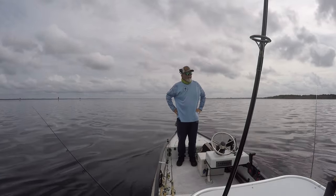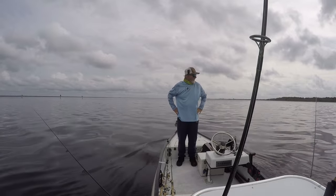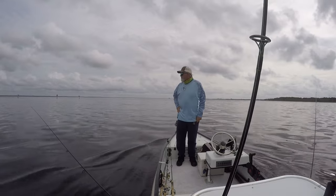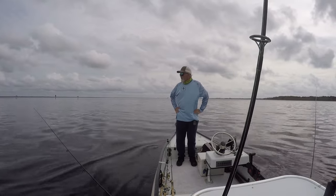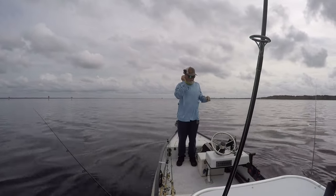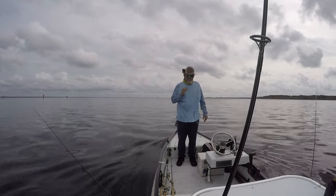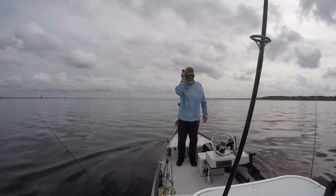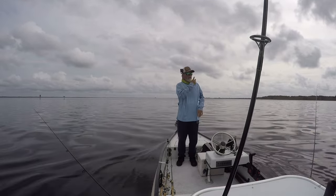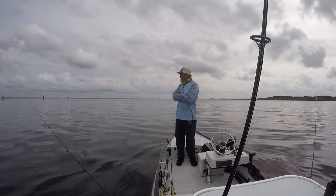I just threw the hat camera on for a little bit here at the end. I've got a different hat on — this is one of our new Hammertech hats. I haven't tried putting a hat camera on them before because the band around the edge is a little thin, so I put some padding in there to hold the camera better. Just want to try it out — I don't know if I'll use any of the footage from it.